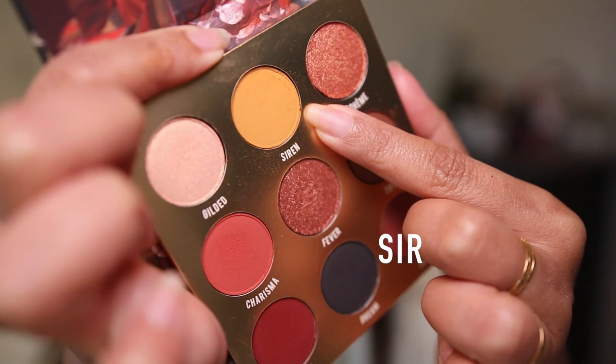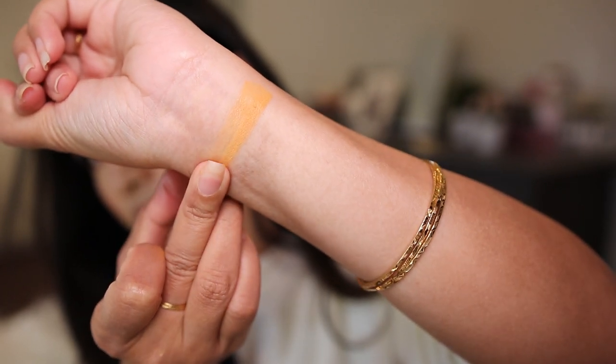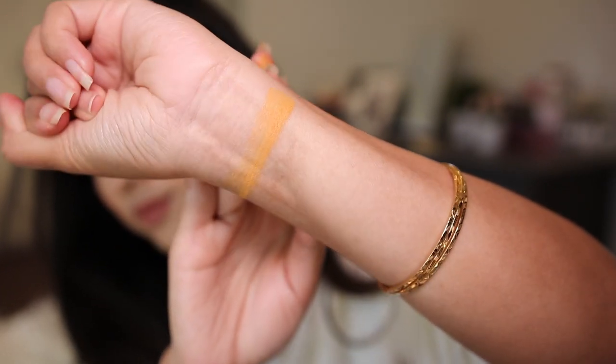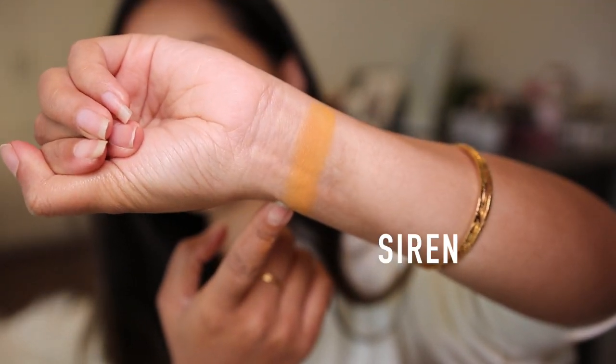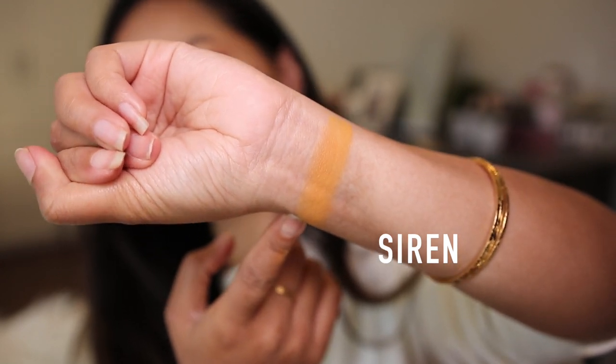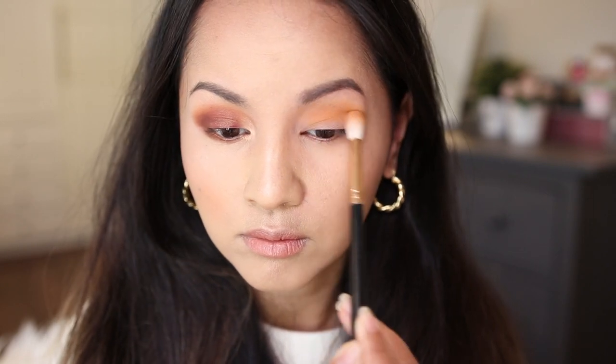So let's just go over the process of my eye makeup look first and then I'll give you my thoughts and opinions at the end of the video. The first shade I decided to place down is this mustardy shade called Siren. This is described as a matte golden mustard. It applied on my eyelids pretty evenly and smoothly — there's not much fallout. This mustard shade gave me no fuss at all; it just blends out so nicely and evenly.